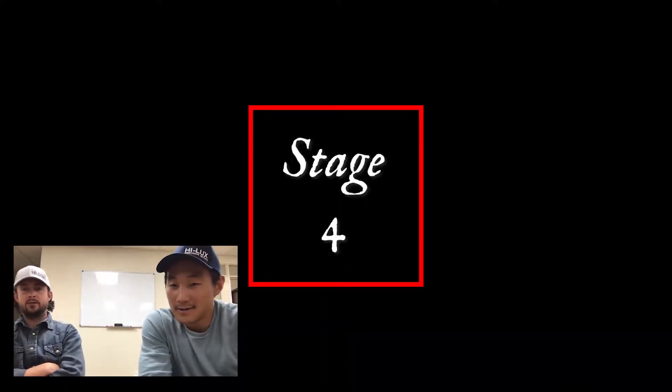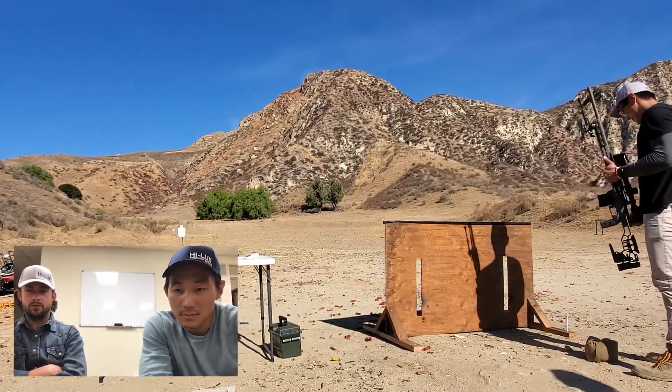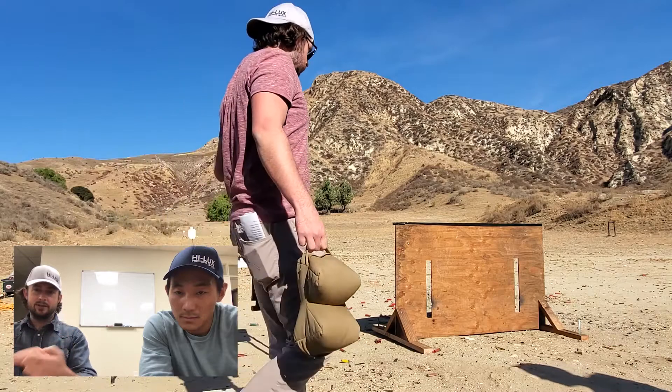One of the rules was we had to lock the bolt back whenever we were moving the gun to a new position. For Chris's style of bolt gun that's probably a lot easier — I have to practice a little thumb tap to do that.